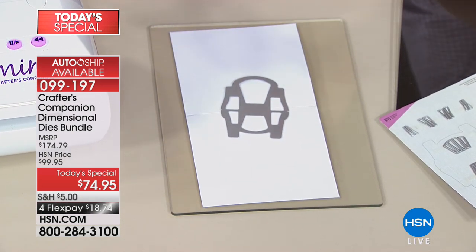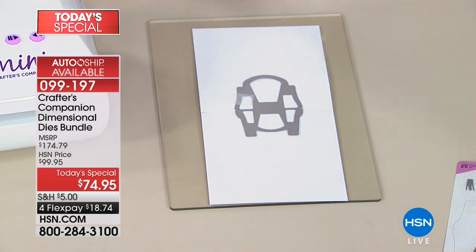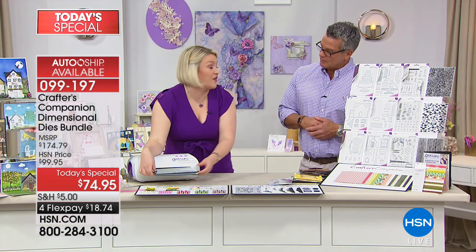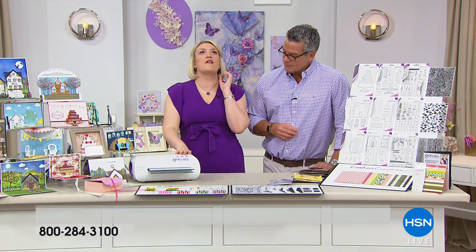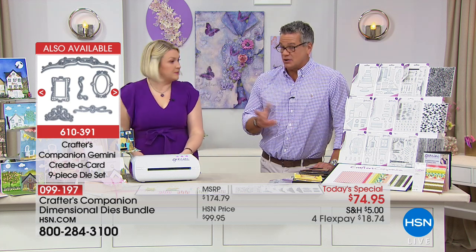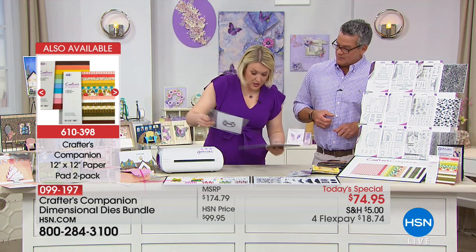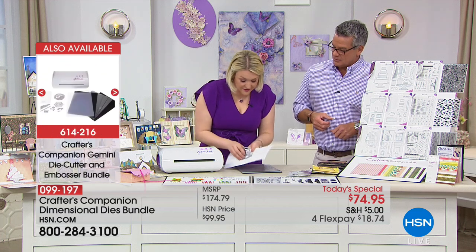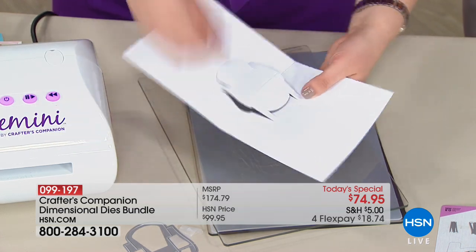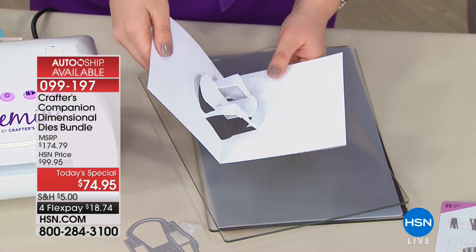I like to hold the die in place with a little bit of tape so that when it goes through the machine, it's not going to move. If you are using the Gemini, it's the base cutting plate, then the other plates stack on top. We've got the Gemini back in stock today — it's been a while, and there are hundreds of people who've been waiting. Once you've run it through the die-cutting machine and lift this back off, it's literally just a case of folding the pieces into place — and you can see that whole chair come together in front of your eyes. How quick and simple is that?